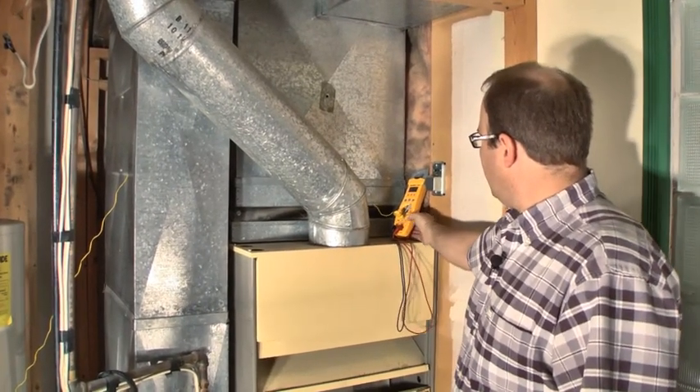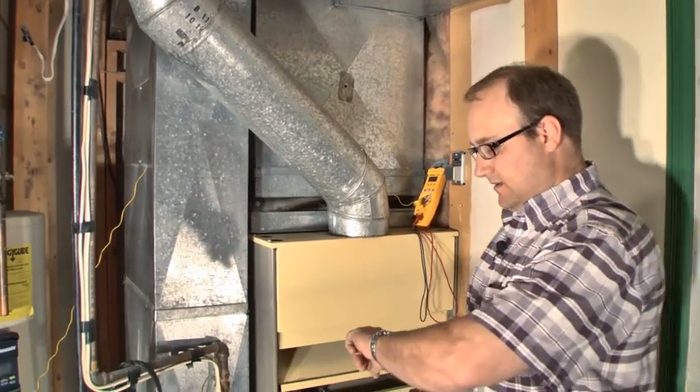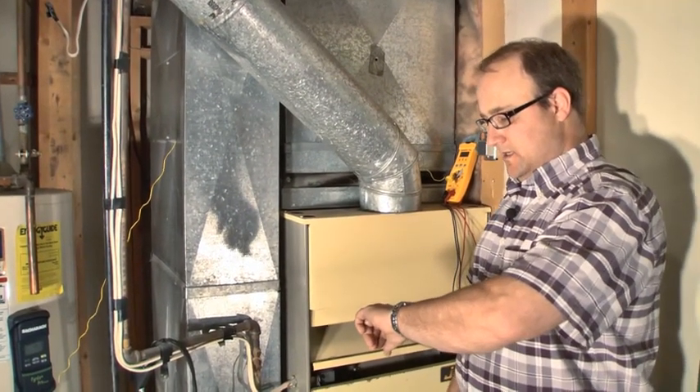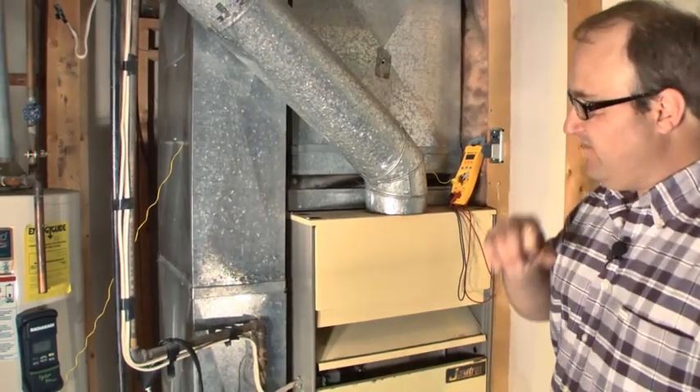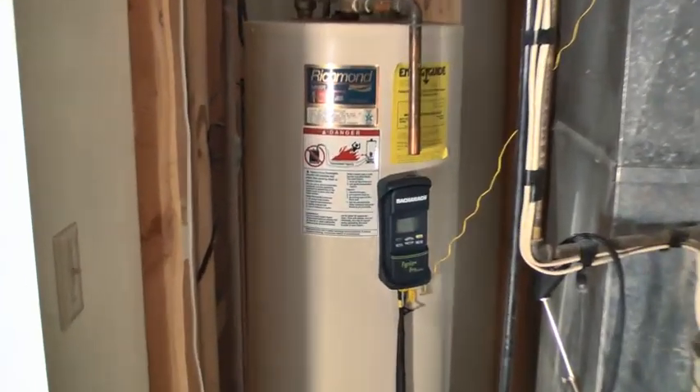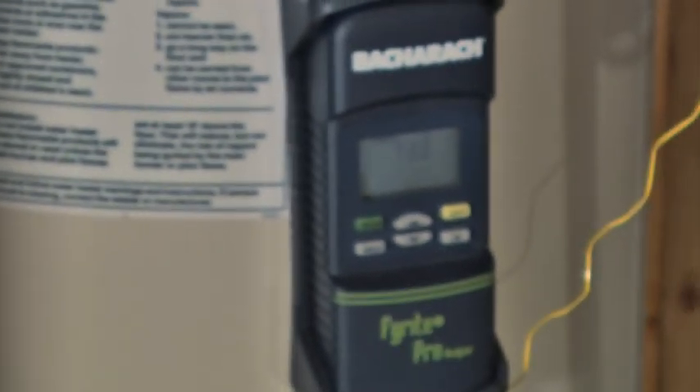We need this to run for five minutes to get to a steady state heat rise. I usually time it with my watch. While I'm waiting, I can see my return air temperature, and a lot of times what I'll do is check for gas leaks on the piping around here.